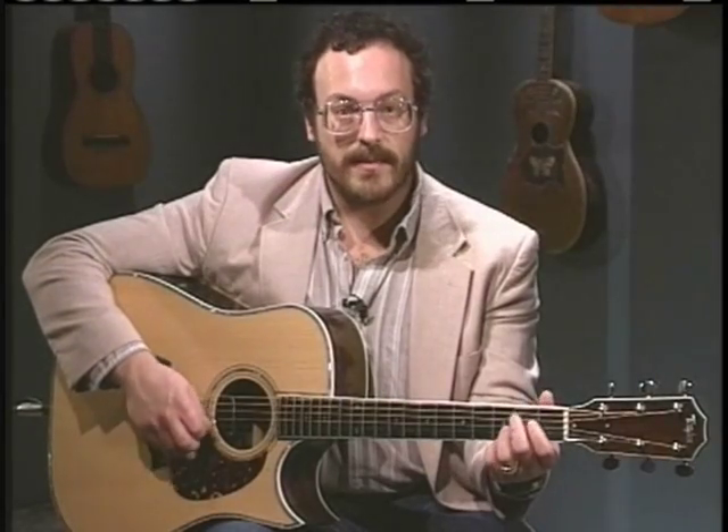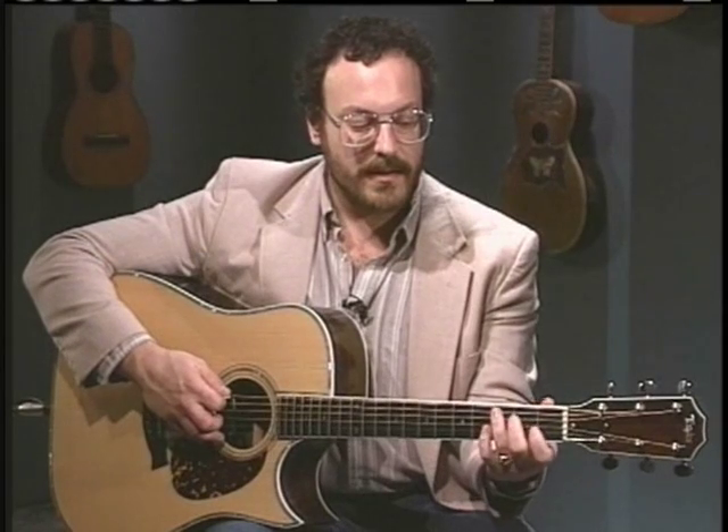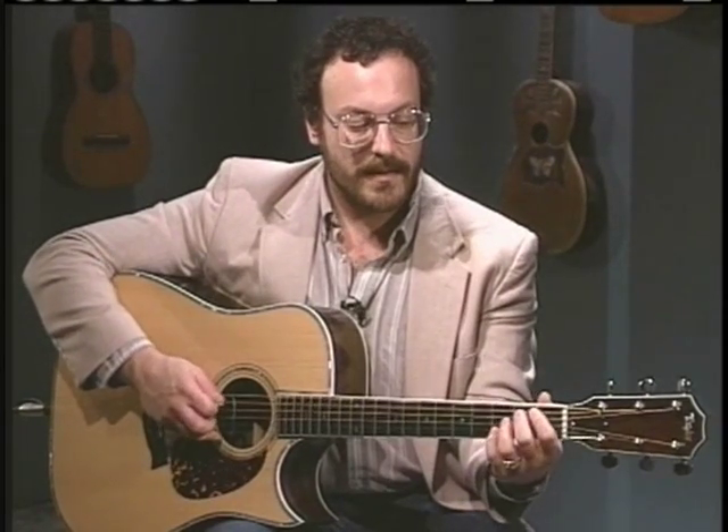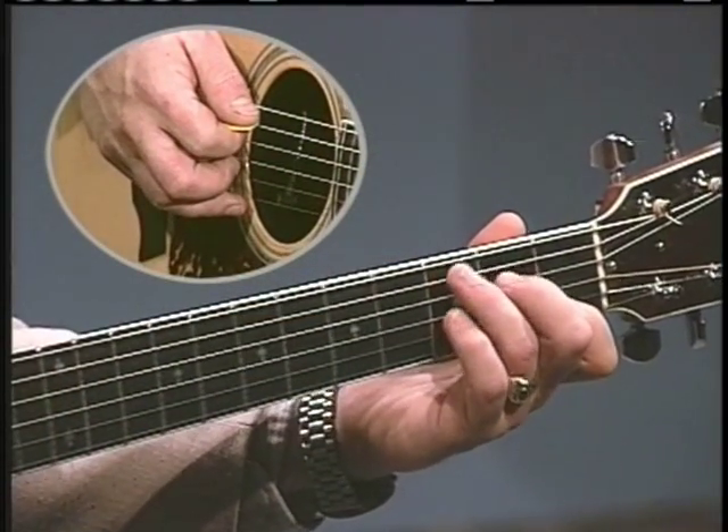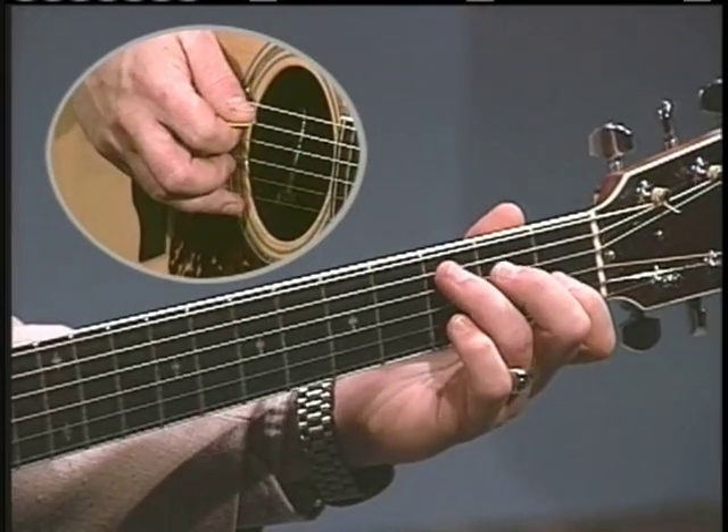Let's look at some bass walks. This one is a walk from G into C. You can do the same thing, moving it — starting it on the fifth string and moving it up to the fourth string. The same walk you did from G to C is the same for C to F.